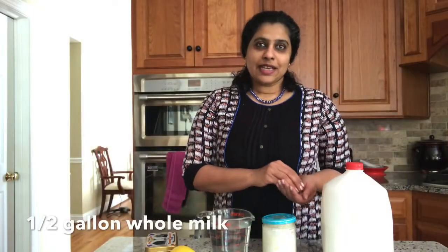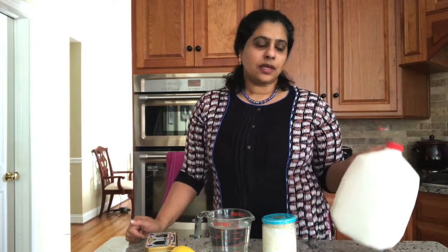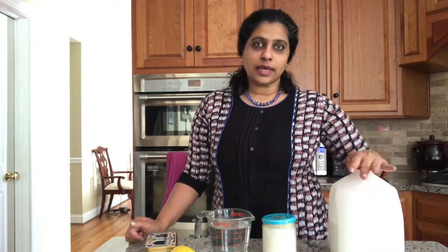Hello everyone, welcome back! Next I'm going to show you how to make rasgulla. I have some milk and I'll boil that to make the rasgulla — I'll show you how to do it.